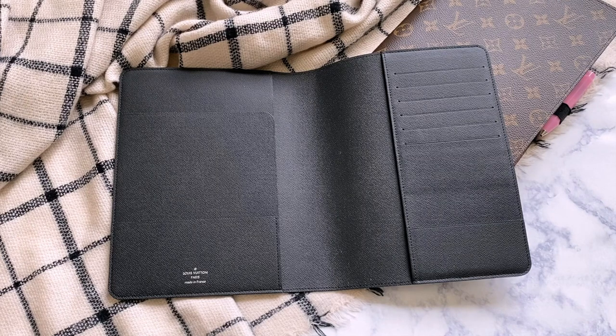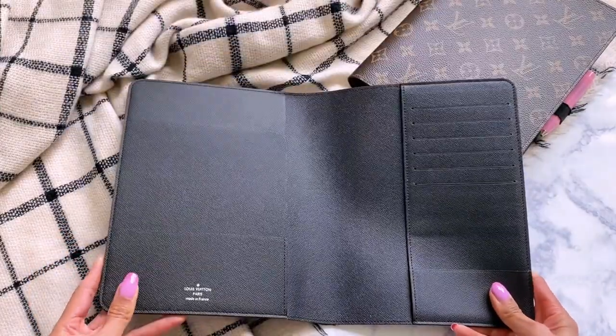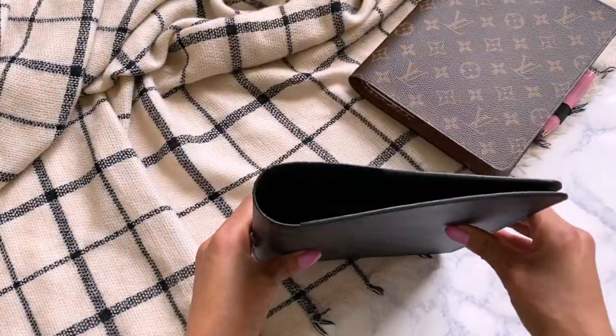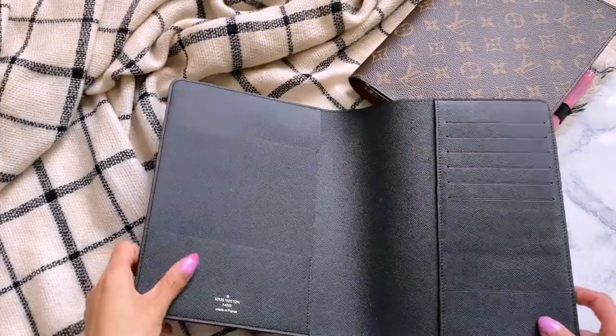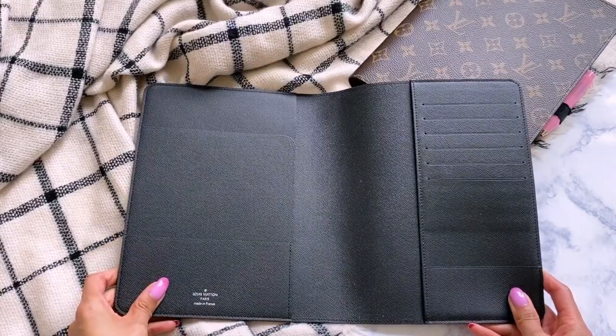The desk agenda currently retails for $600 from Louis Vuitton. The price did go up a little bit in the most recent price increase. However, it is one of the more affordable options on their planner lineup — the GM is like almost $900, and then the MM I think is like $600 something. So in terms of this, I feel like you get a lot of bang for your buck.